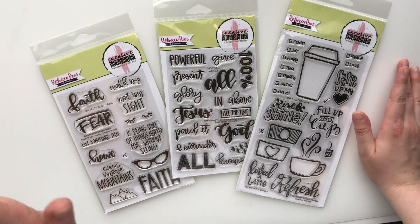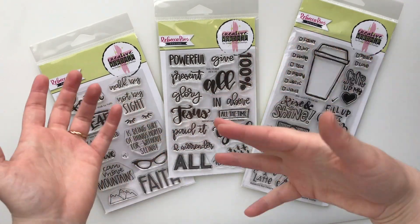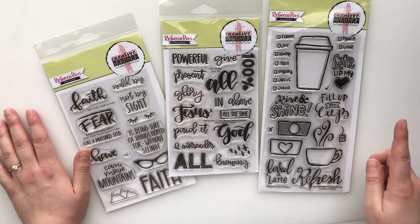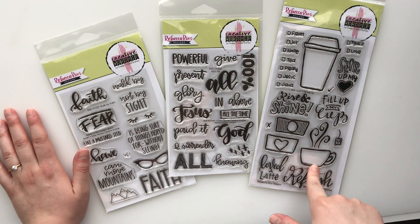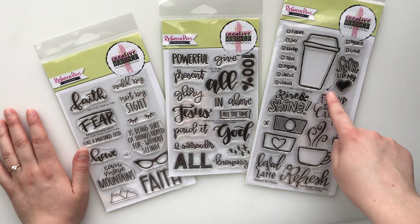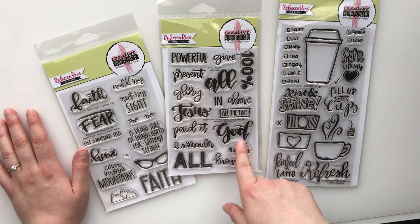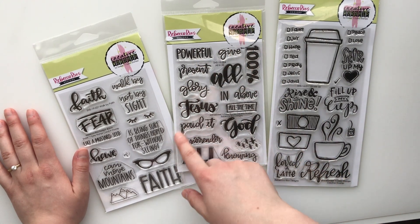YouTube, Instagram, and Facebook so you guys can check out all the places. They asked me to give a few stamp sets that I wanted to have, and then they picked from them and sent me these. So this one is a little bit older one — it is called Fill Me Up. I have a whole YouTube series called Hot Chocolate with Hillary, so I love hot chocolate and I just thought this was a really cute set. I also liked the little check mark and the little boxes for my bullet journal. This one is called All in All, and it is one of their newer sets, and it just has some really great words. My word for 2019 is surrender, and so I really liked that one.